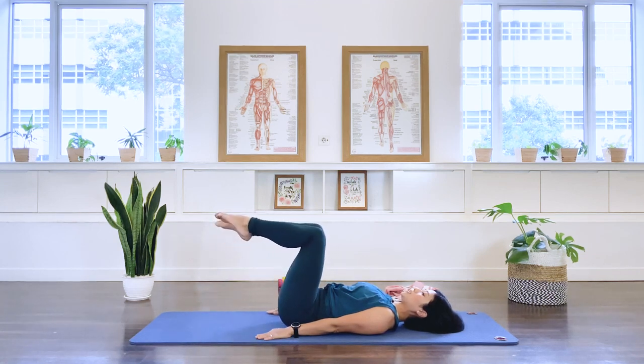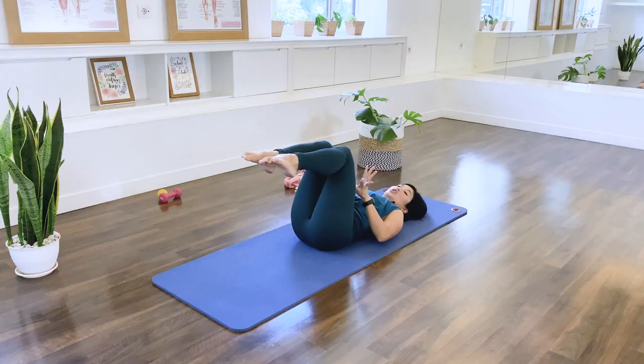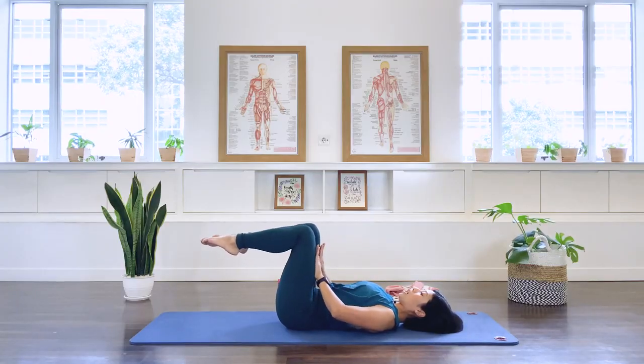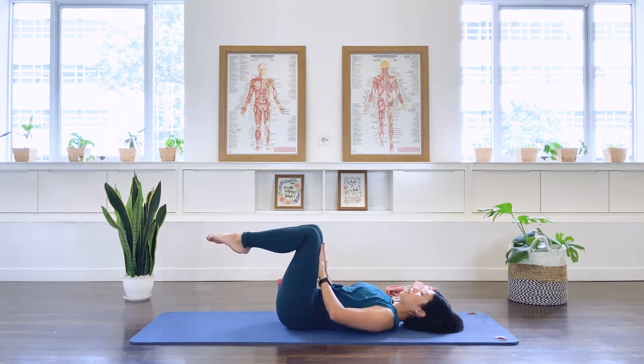Bring both legs up to tabletop and stay. Place the palms of your hands against your thighs. We're going to do some TVA squeezes: think about pushing your thigh up while pressing down with the palm. As you breathe, push up and push down — hold the center tight for 5, 4, 3, 2, 1. Release. Three more times: exhale, pull in the center, push up and push down — 5, 4, 3, 2, 1. Release. One more: exhale, press up and push down — 5, 4, 3, 2, 1. Release. Well done. Lower the feet down.